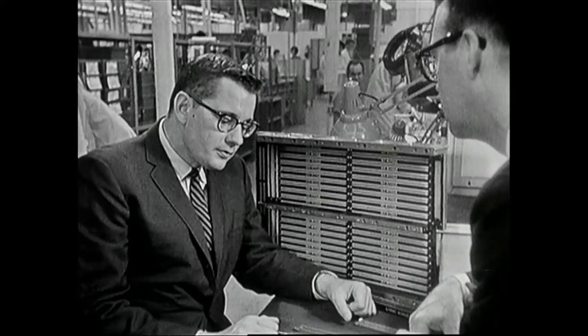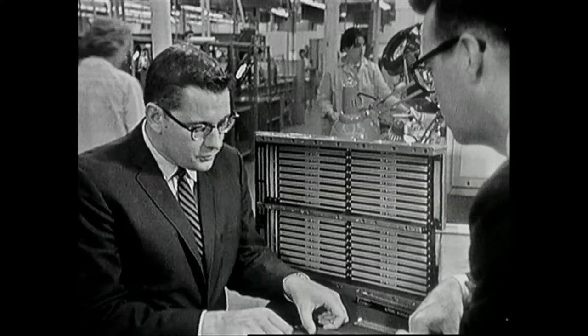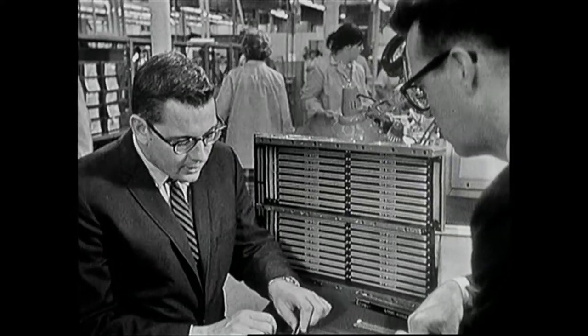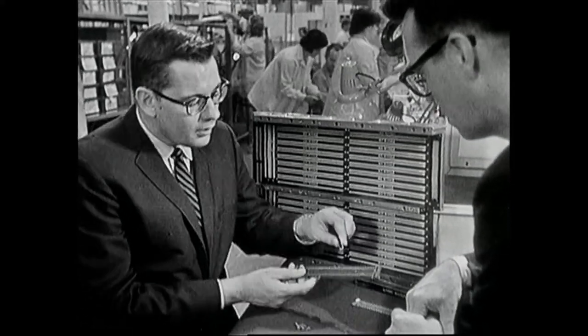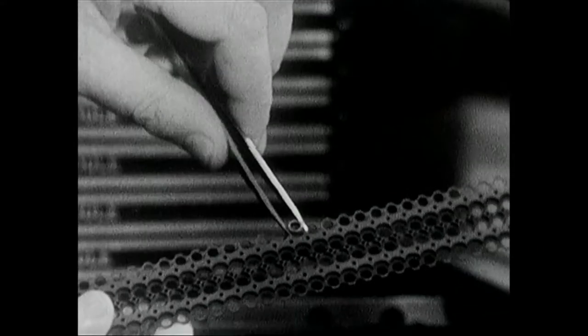The memory modules of the computer are made using a basic component which is a donut-shaped magnetic core. Now this core will be placed into a component holder like so.